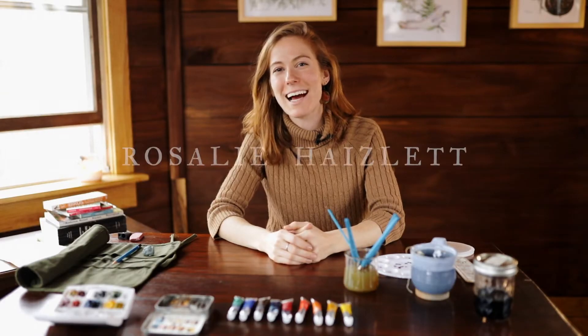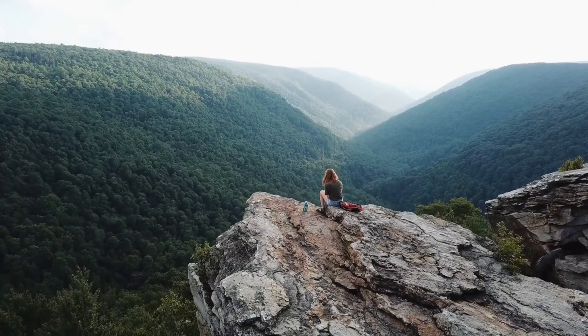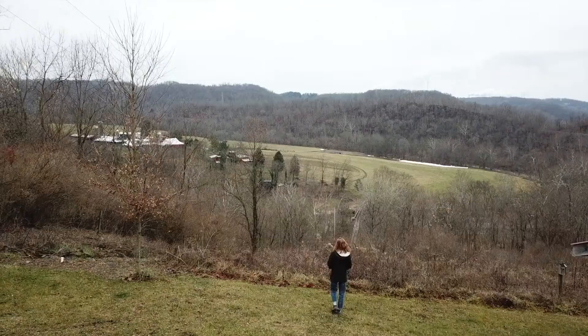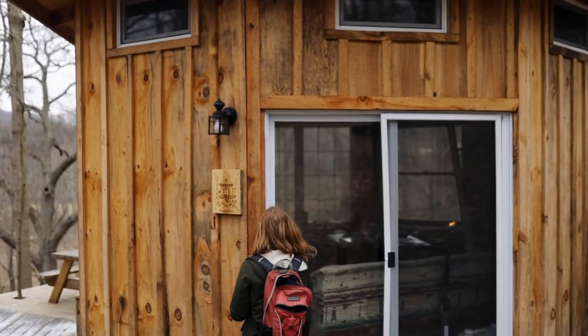Hi, my name is Rosalie and I'm an illustrator with an emphasis on the natural world. Watercolor is one of the main tools that I use for my work, and I have traveled all over the place illustrating the landscapes and the plants and the animals that I encounter. But today we are in my favorite place on earth, which is my family's farm in the Appalachian Mountains where I grew up.